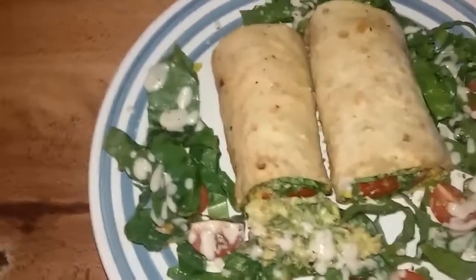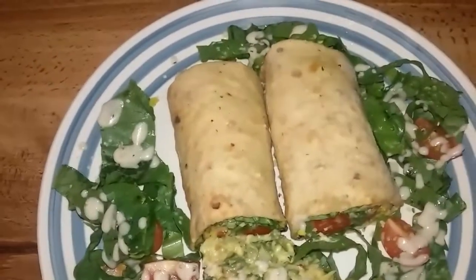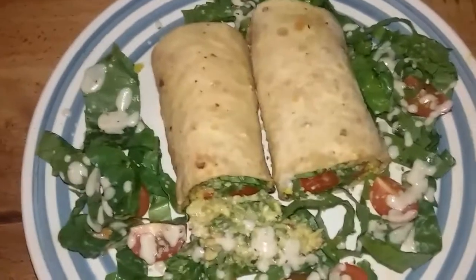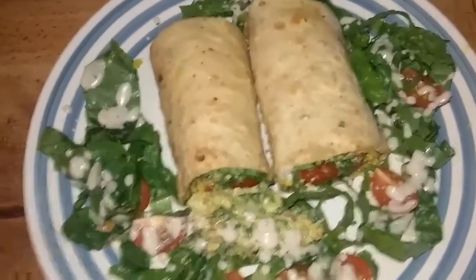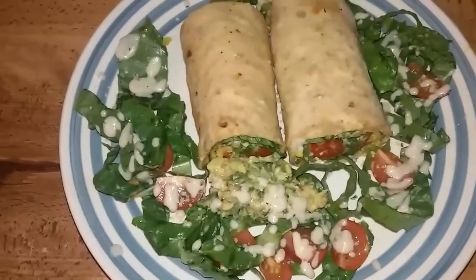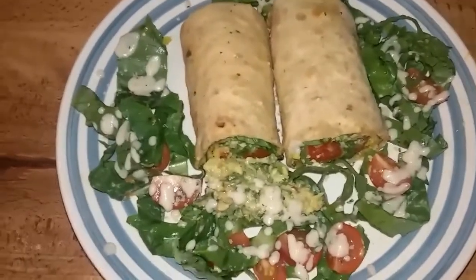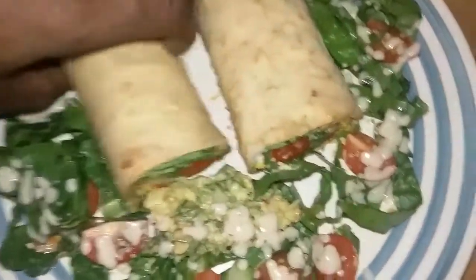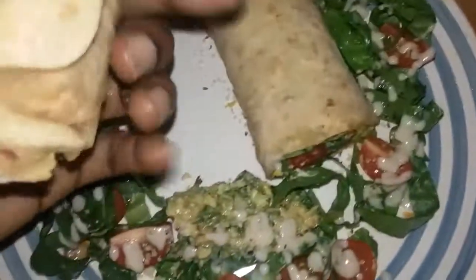This took half an hour, 45 minutes at max. The main thing was preparing the burrito shells — or the taco shells, if I may. Other than that, everything is raw. Just chop up a couple pieces of tomatoes, do some guacamole, get some romaine lettuce — it's that simple, man. Health is wealth. Let me take a bite out of this, this looks so good.